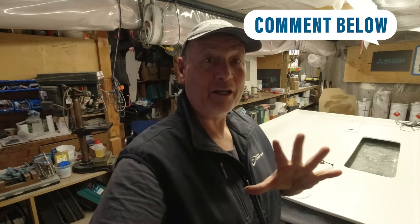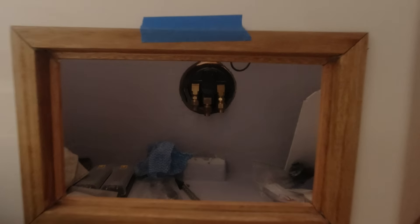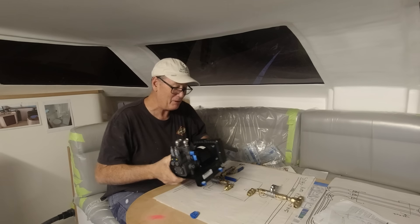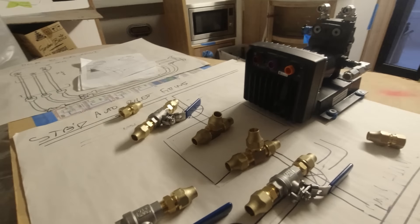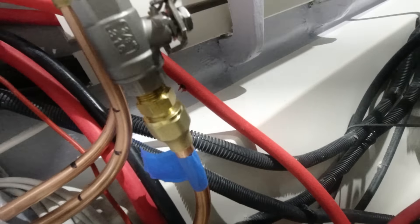I'm actually going to finish off spraying the hatches on the stern of the boat and then we're moving into part one of our hydraulic steering install. Part one will carry us right through till I get half of the conduit in and half of the pipe work in, and then part two I'll complete the pipe install and move on to completion at a later date. So let's get into it guys.